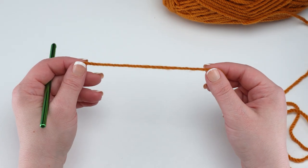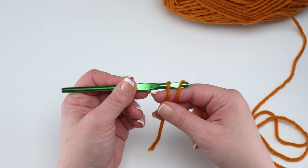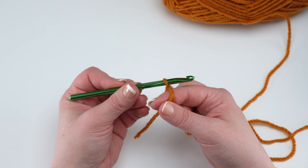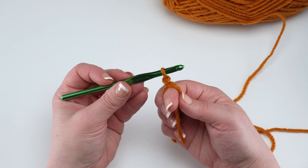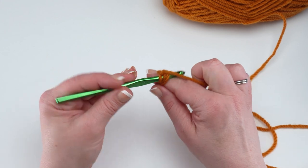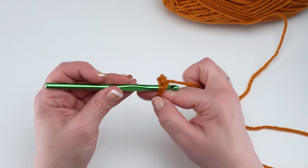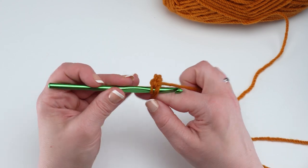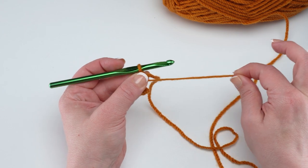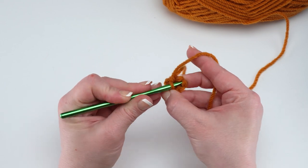First we make the outer basket and we start with a magic circle. Go around the finger of your non-hook hand twice towards you, then go under both of those loops with your hook. Grab that loop furthest back and pull it just under the one in front. Do a quick chain one and that locks your loops together. Now we're going to chain one and then work six single crochets right into that ring, going under both of those loops — the one around the finger and the tail end. Pulling on that tail end will allow us to close up our circle nice and tight.